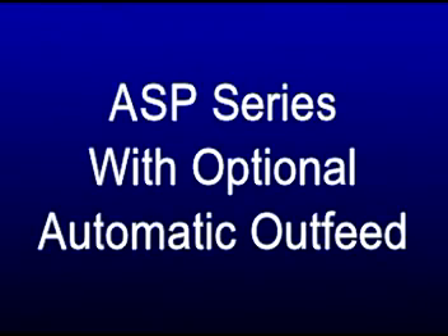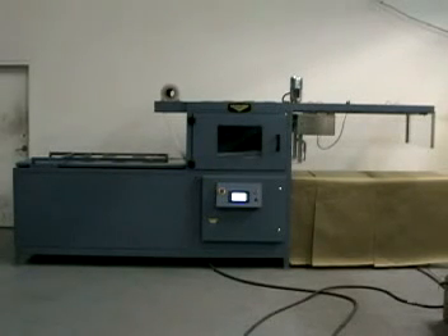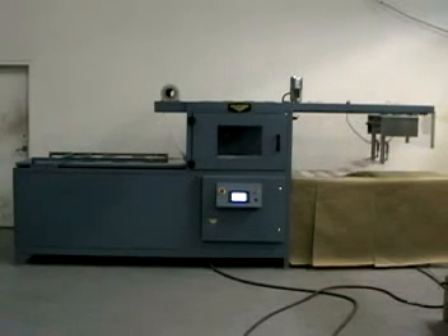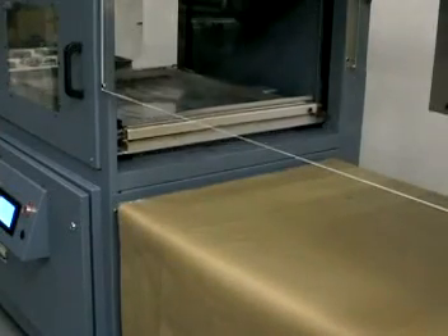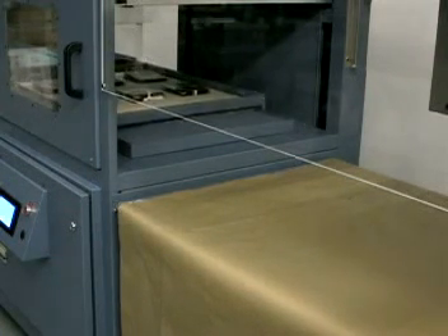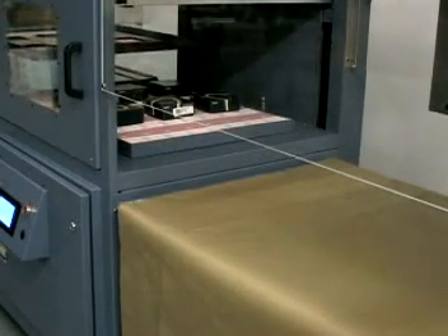ASP and ASP-IR series skin packaging machines are designed to include an optional automatic out-feed system, in lieu of the manual out-feed table. This option includes grippers that pull the finished master skin card from the film clamping frame after it has been opened. Once the film clamping frame has reclosed and the hot wire trims the film, the card is released to an accumulation area directly below. It may then be retrieved by the operator for die cutting, if required. An optional conveyor may be supplied to remove the finished skin cards from the accumulation area.